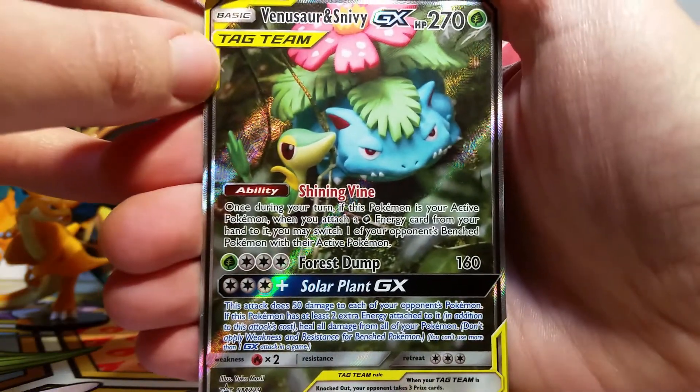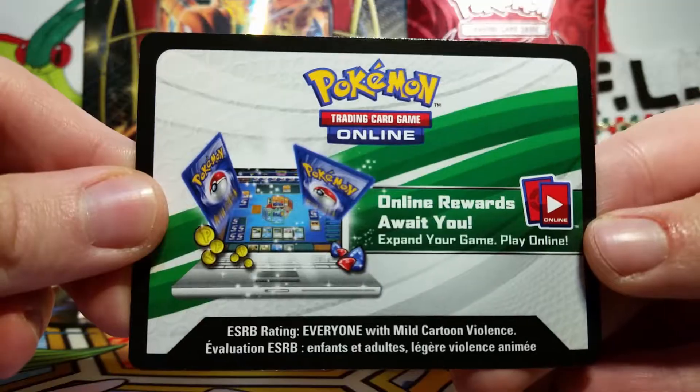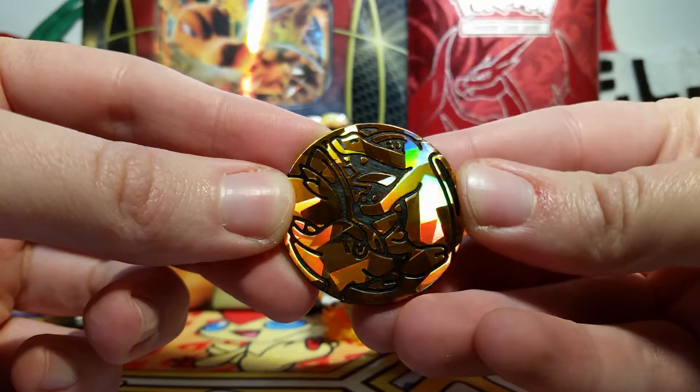I'm so glad that they decided to ask Yukamori to do a Full Art GX. It's just so, so cool to see. Then we get a code card - I'll put on the screen what we get inside. It's probably the promos and maybe the coin too. Speaking of the coin, here it is.